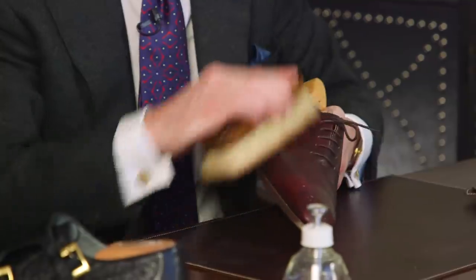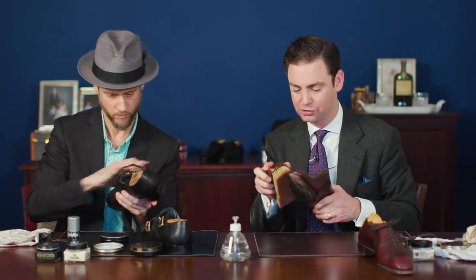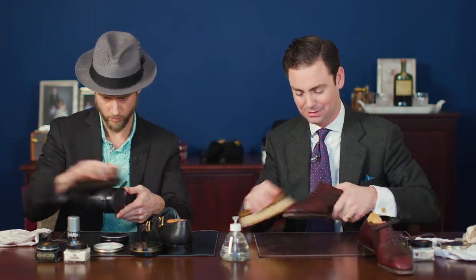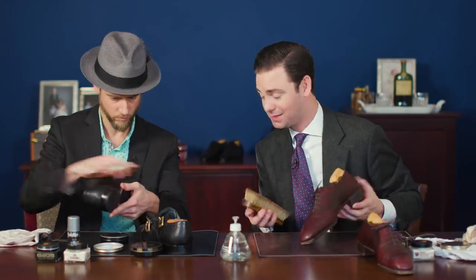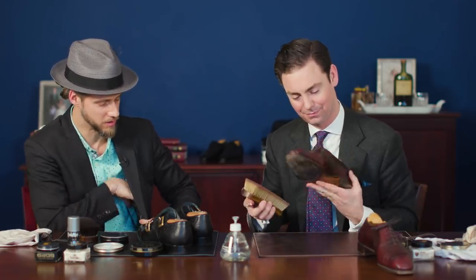What products do you use? When you first started shining shoes, were you using Kiwi? Definitely not. I started with Meltonian cream polishes, was working a little bit with Ancelis waxes, and then kind of dabbled around.